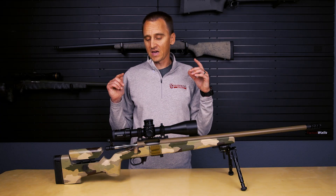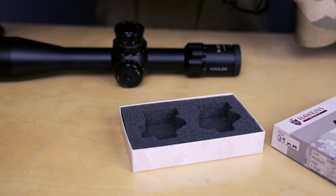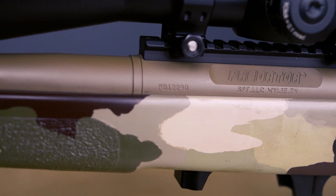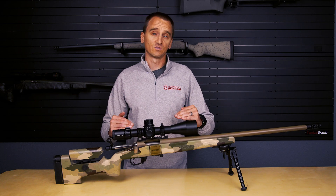We're mounting up a Collis 525 DLR in a set of 34 millimeter medium height ultralight tactical scope rings. These ones have our offset bubble level option. This is going on a Stiller Predator action, and this rifle has an M24 contour barrel, just in case you need any frame of reference for scope ring height.